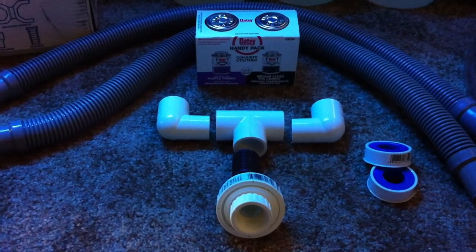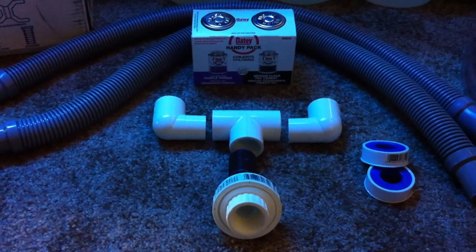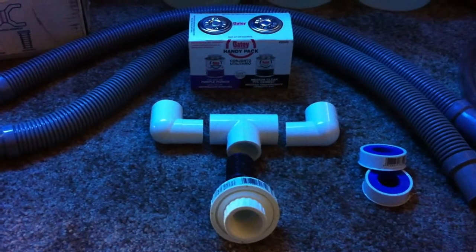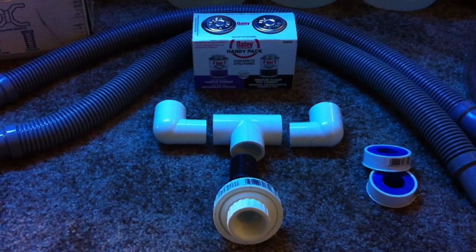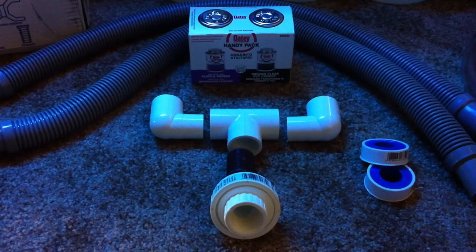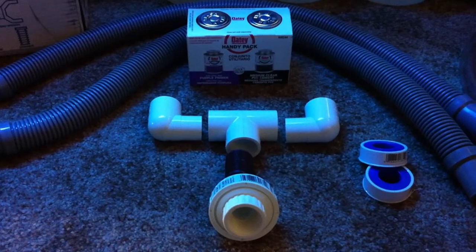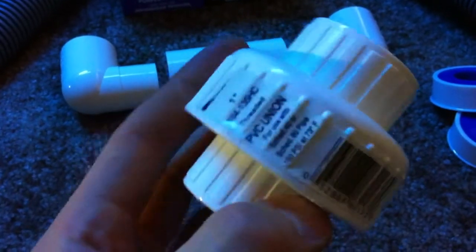Here are the drain hoses and a little kit with primer and PVC glue. These pieces are what I'm going to be using to take my two drains down to one, because my sump only has one drain spot available. I'll go ahead and give you a close-up of the parts and briefly describe what it is I'm going to accomplish.